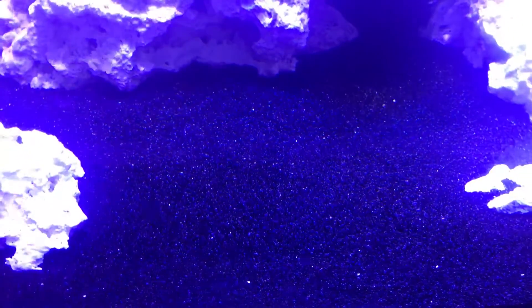For sand, I went with the Tahitian Moon from CaribSea. It is dry sand. I did not go with live sand because I wanted black sand and I wanted it super fine like sugar, but you can't find it in live sand, so dry sand it is.